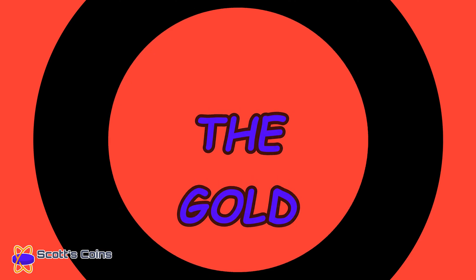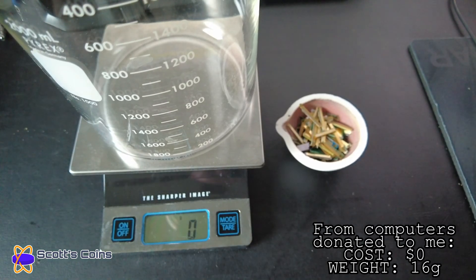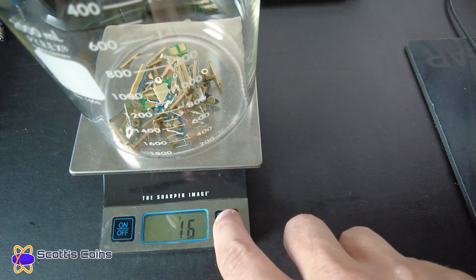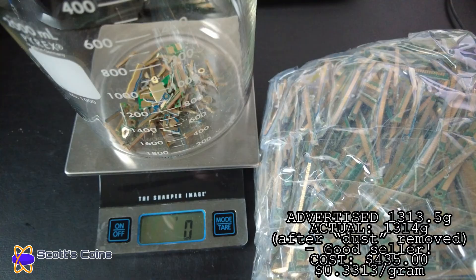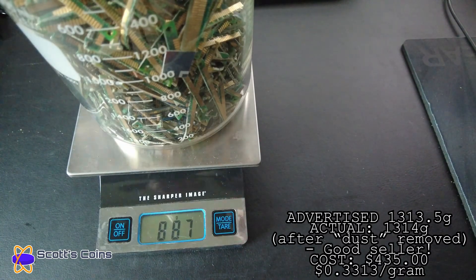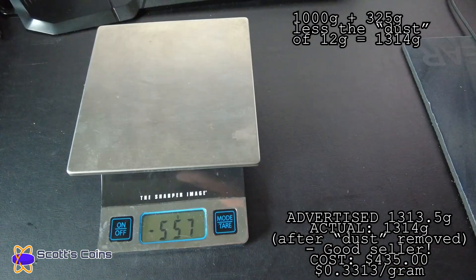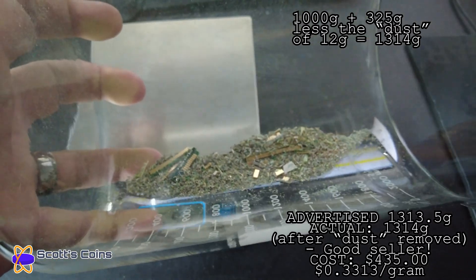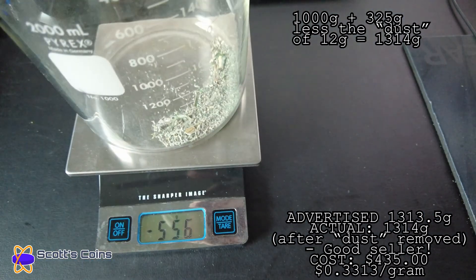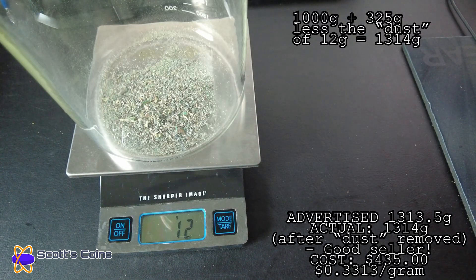Onto the gold. First, I had a small collection from donated computers to recycle — about 16 grams of trimmed edges. Next, I purchased a lot for $435 shipped, advertised as 13 to 13.5 grams, which ended up being 13–14 grams. After removing dust it was perfect — that seller was spot on and honest about weight. Typically you're going to pay around $0.30 to $0.40 per gram for this stuff on eBay.